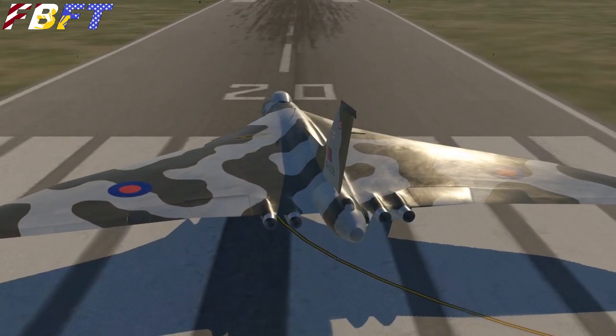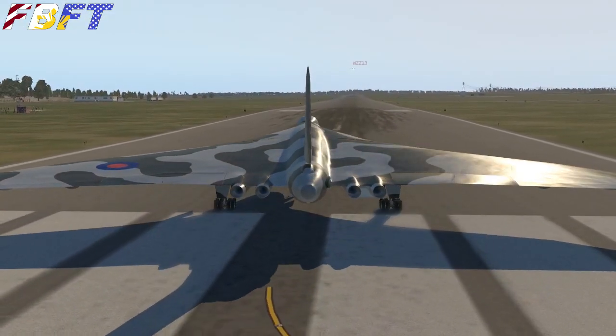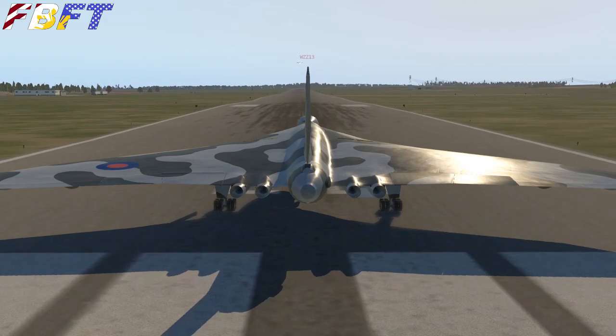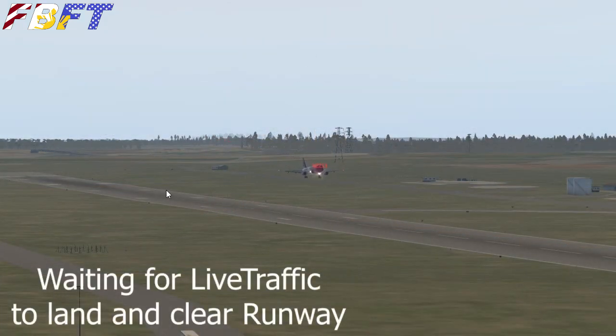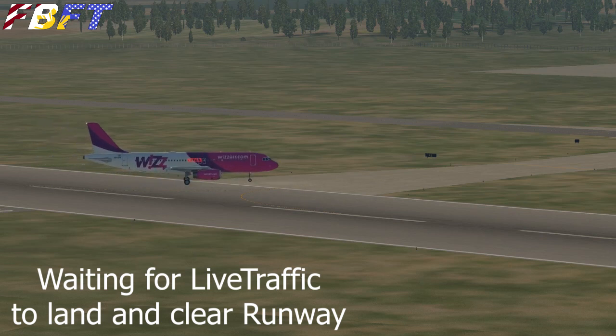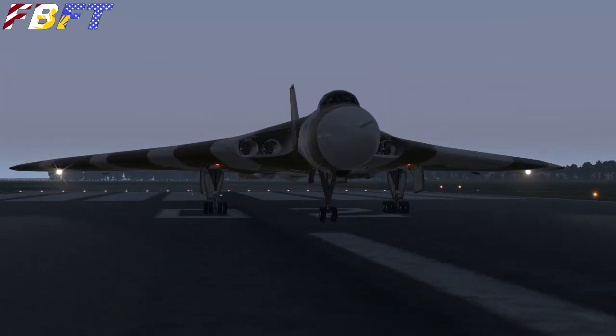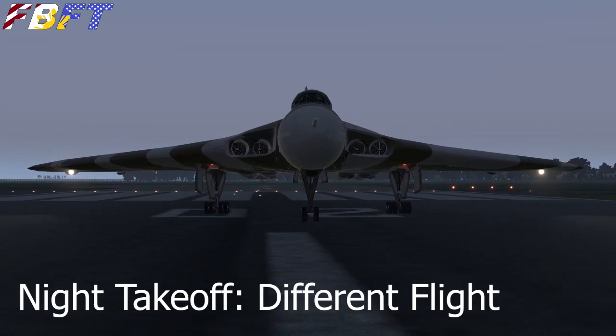Let's line up here — beautiful reflection on that skin, great texture. Live traffic is going to annoy us — they're coming in, so let's wait a minute for that. Winds were calm when I filmed this, so it wasn't really an issue.